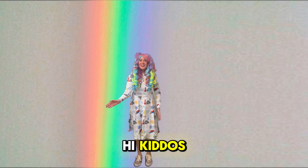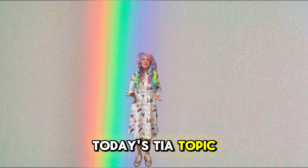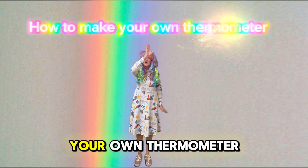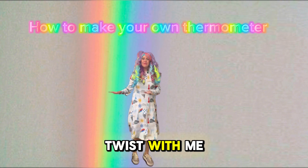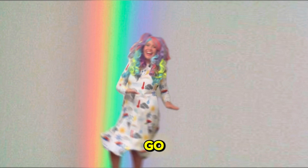Hi kiddos, I'm Tia Tornado. Today's Tia topic: how to make your own thermometer. Do the Tia Twist with me, and we'll head to the weather lab. Here we go.